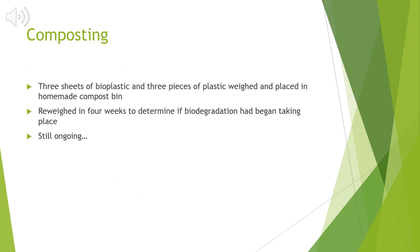To determine if my bioplastic sheets were biodegradable, I made a homemade compost bin. My compost bin sat for about two and a half months to make sure it would be ready for this process. I pre-weighed three bioplastic sheets and three everyday plastic sheets before placing them in the compost bin. In four weeks, I revisited my sheets and re-weighed them to see if there was a decline in mass, which would prove biodegradation had begun taking place. This process of data collection is still ongoing — I received my first four weeks of data and would like to continue collecting until my bioplastic sheets are completely biodegraded.